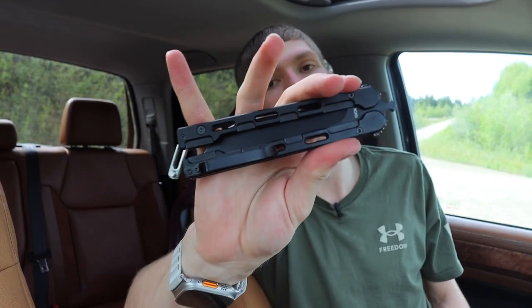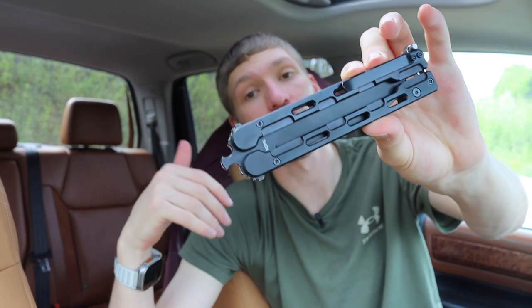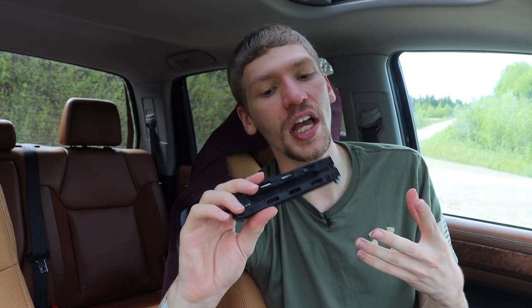Next one up is a true-to-form balisong. This one is a Mantis Knives Fly Switch. This is pretty basic and straightforward. It is still legally categorized as a gravity knife because, very much like the Paragon Knives Phoenix, it does require gravity to open and close — though most balisongs, given their handle design and how they're shaped, move pretty naturally and pretty fluidly.